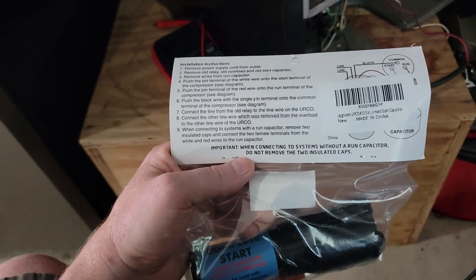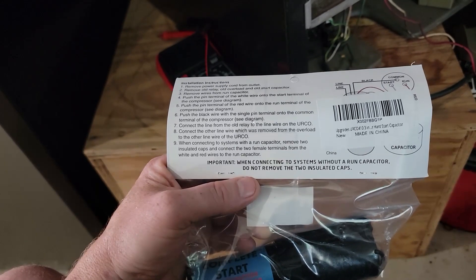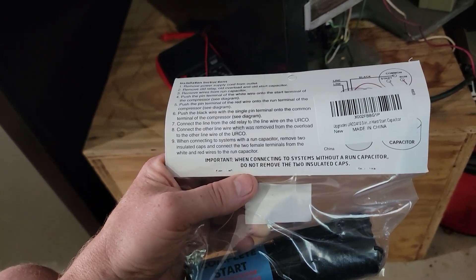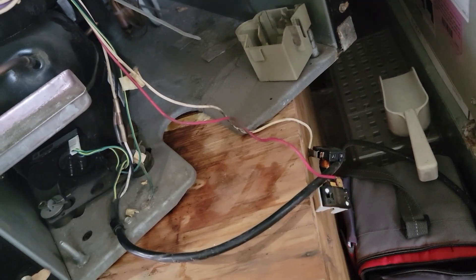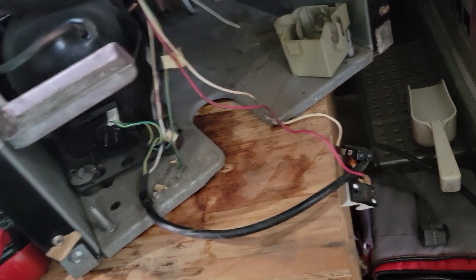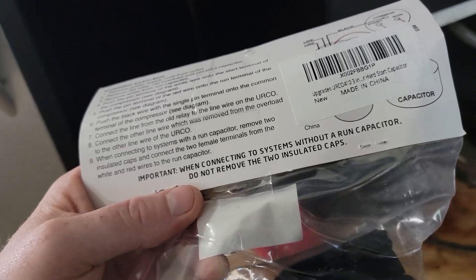An important note on here: when you are connected to a system without a run capacitor, do not remove the two insulated caps. So that is a start relay, not a capacitor. So we are going to do it — we're not removing those two insulated caps.